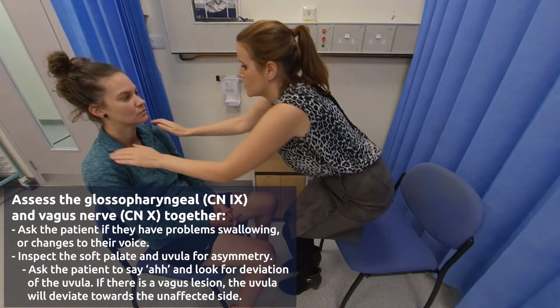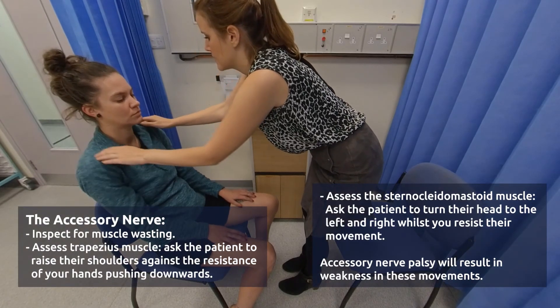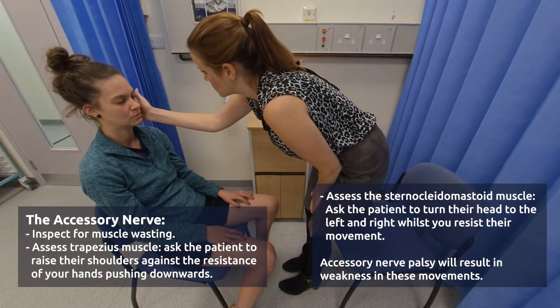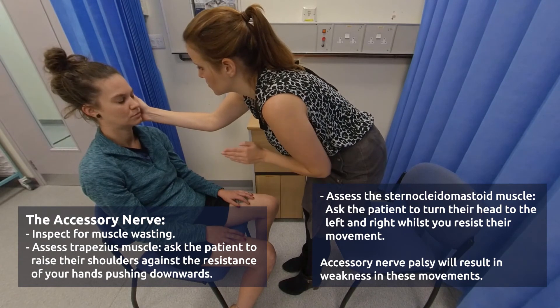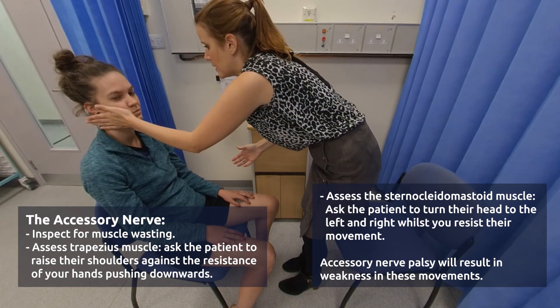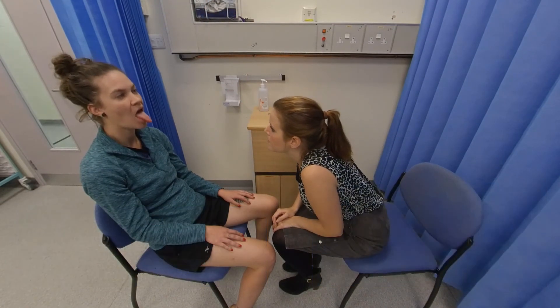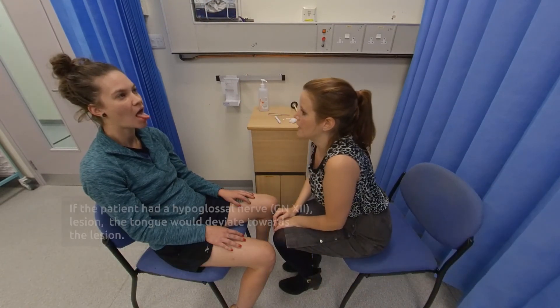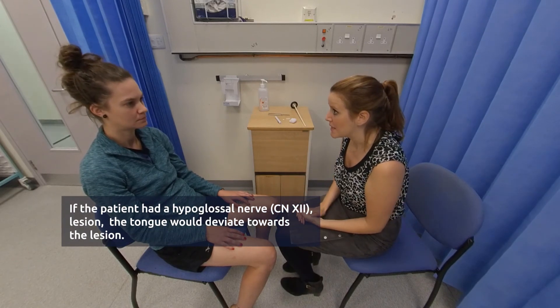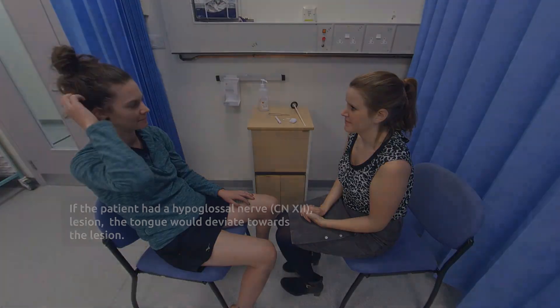Now I'd like you to shrug your shoulders up and keep them up and don't let me push them down. Perfect. And relax. Now I'm going to pop my hand against your face — I want you to push your face towards my hand. Perfect. And the other side. Perfect. Now if you can stick your tongue out straight in front of you. Perfect. And relax. That concludes the examination. Thank you very much.